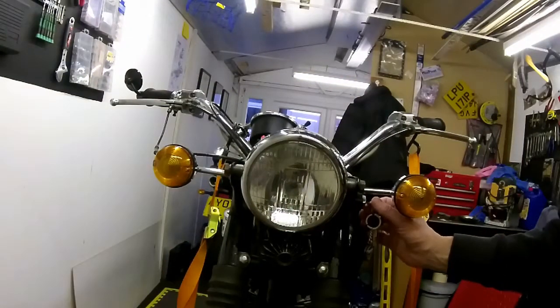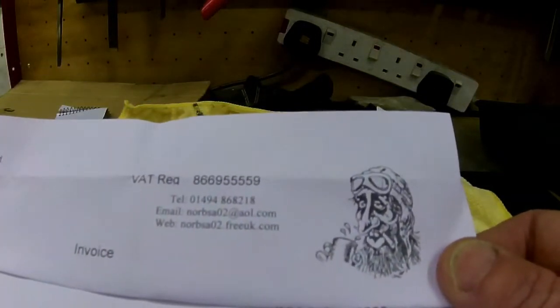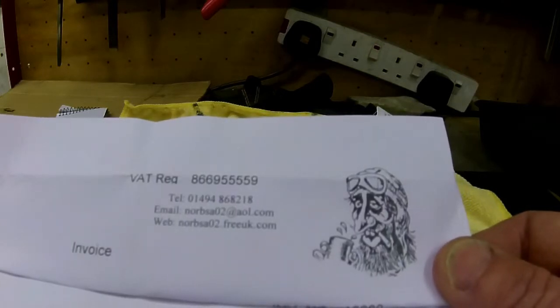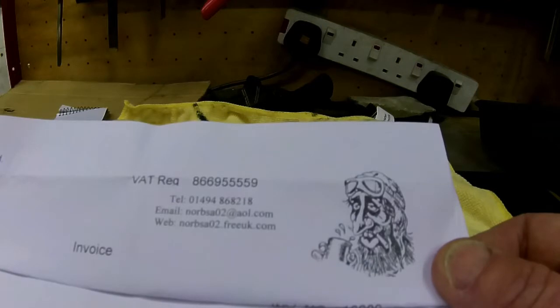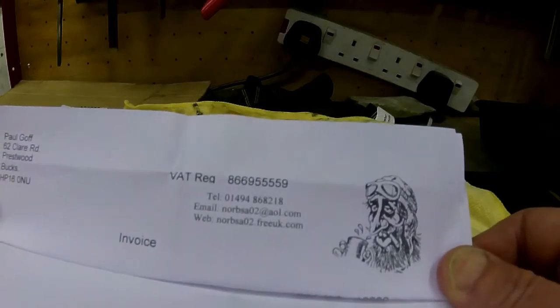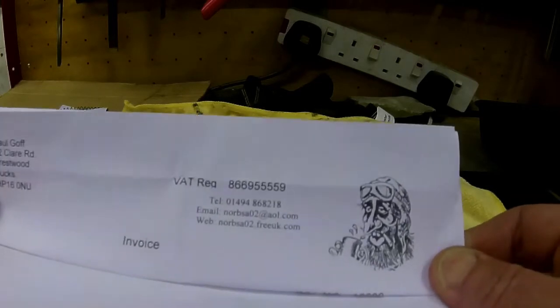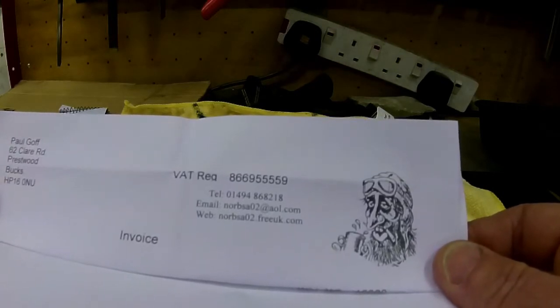Let me show you where I got them. The guy's name is Paul Goff - G-O-double-F - and his email is norbeza02@freeuk.com. His website starts the same: norbeza02.com. He does loads of stuff on there for British lights. If it's any help to you guys, drop Paul a line - really good guy to deal with, easy, came through in the post really quick, and certainly helpful for this kind of thing. Anyway guys, hope this helps - ride safe.